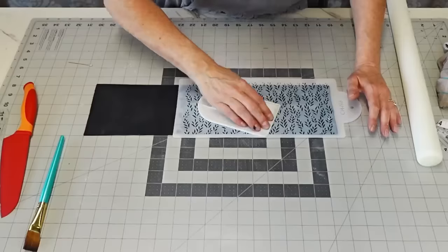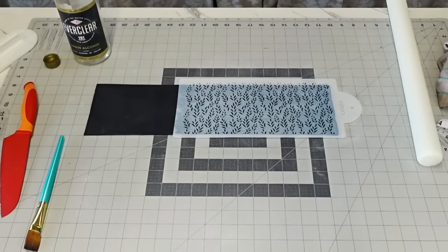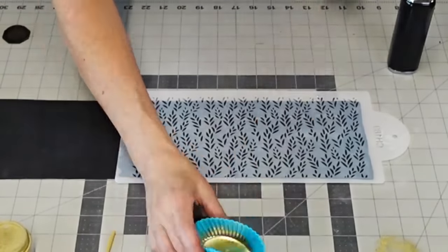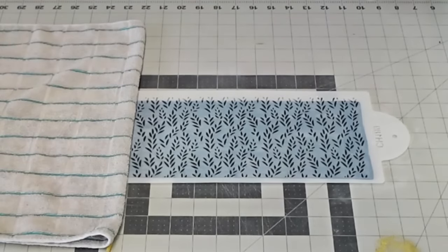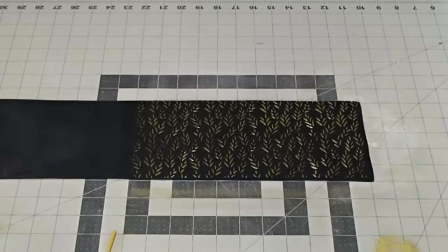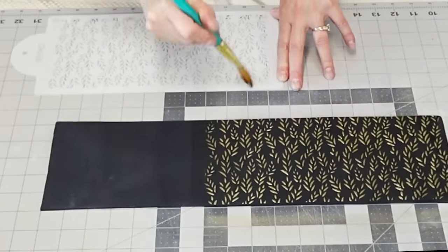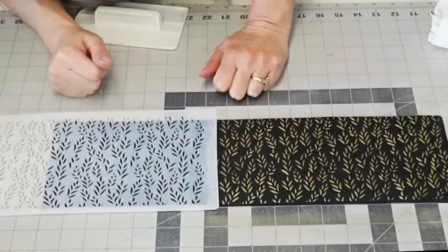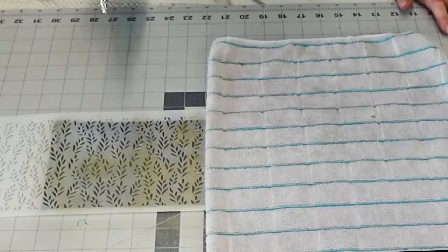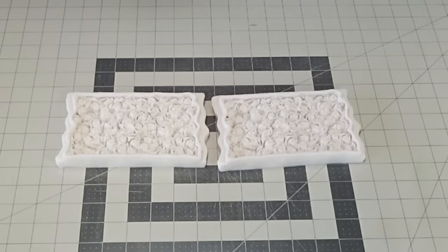In the meantime, I'm working on the top tier using a cascading leaf stencil that I also got on Temu — I'll add all the product links in the video description. I rolled out my fondant, brushed a little shortening on the back of the stencil, pressed it onto the fondant, then used my airbrush to apply gold. I brushed the shortening on the stencil rather than the fondant so it wouldn't interfere with the gold spray, then pulled the stencil off and set it aside.